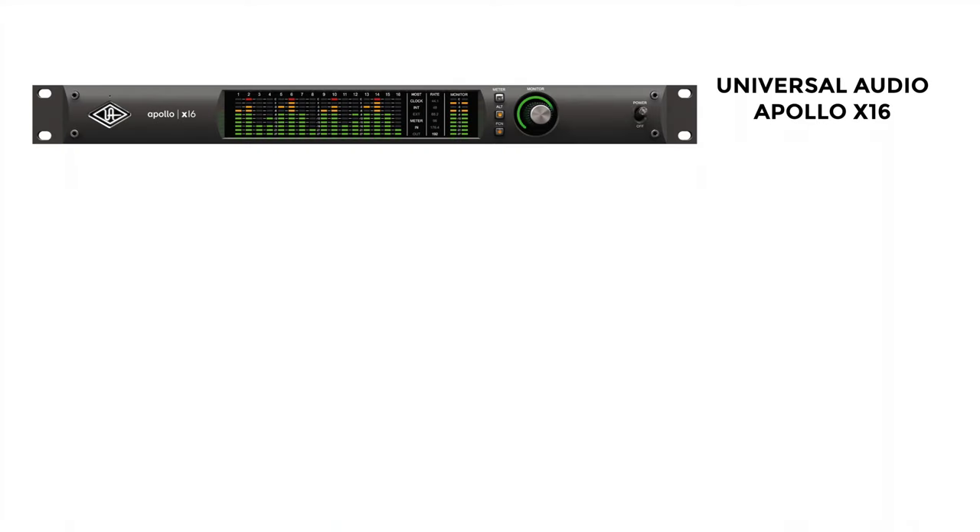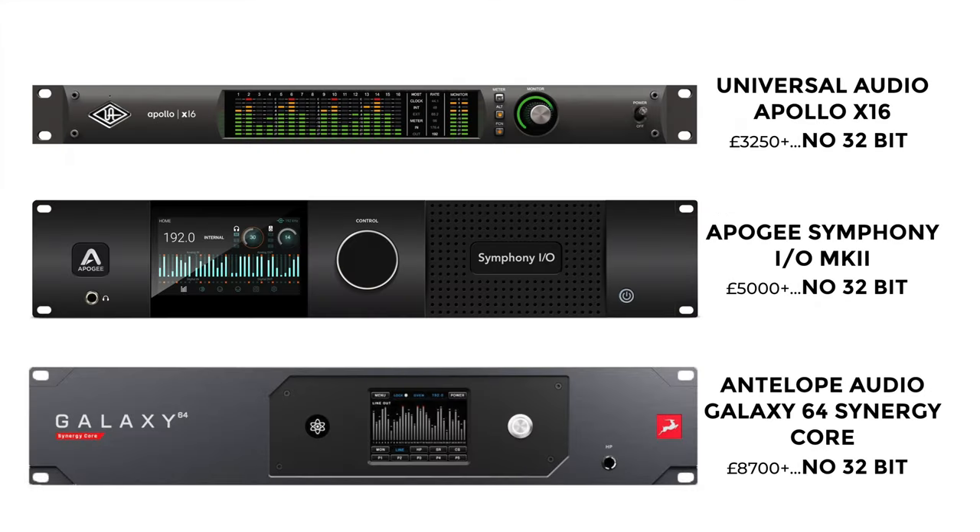The first underrated feature: the SSL12 unlocks 32-bit recording, and this is kind of a big deal. You've got much more headroom, it reduces the need to use compression when recording, and you have to worry less about clipping your signal. This actually isn't found on many high-end interfaces — we're talking the Universal Audio Apollo x16, even the top-end interfaces from Apogee and Antelope Audio. 32-bit is the future and I never want to record in anything else from now on.